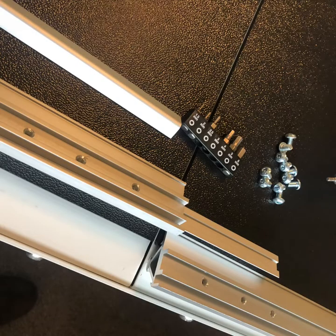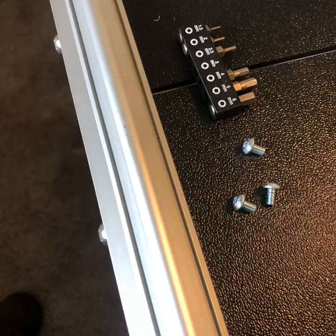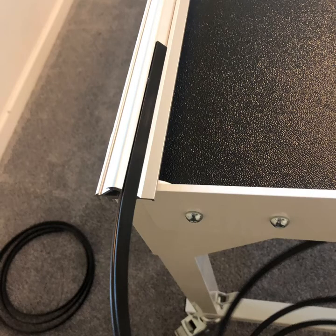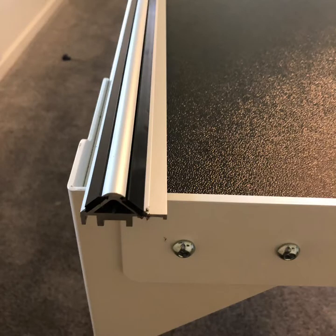Splice the rails together that the carriage is going to roll on with the three millimeter screws. Turn the rails over and put the long side towards the inside against the black plastic — the carriage will ride on this black plastic for smooth rolling. Insert the four pieces of ten foot long black plastic into the carriage rails with the long side going to the inside.